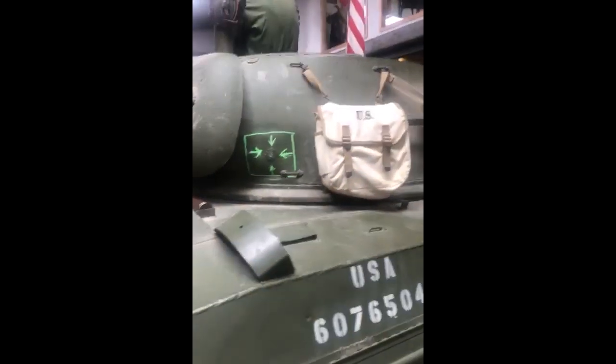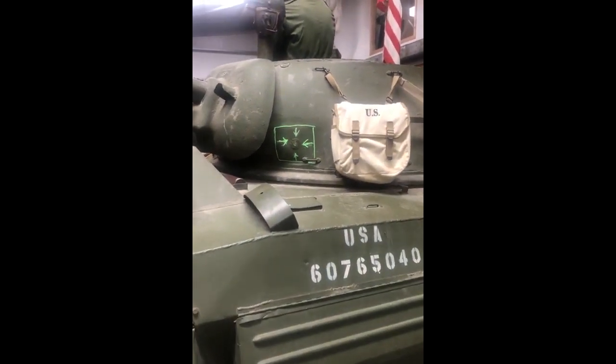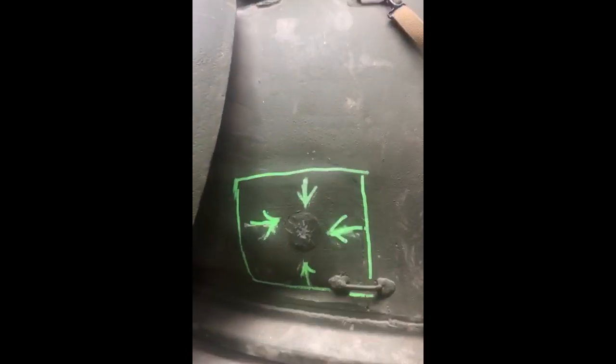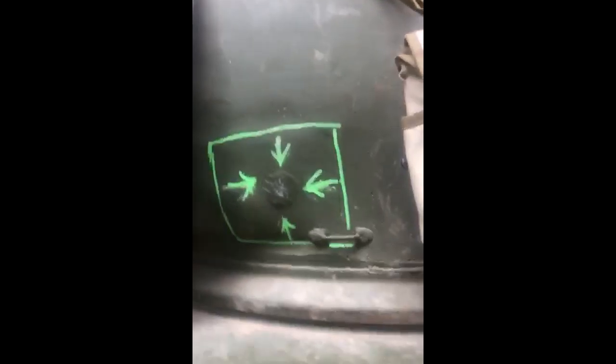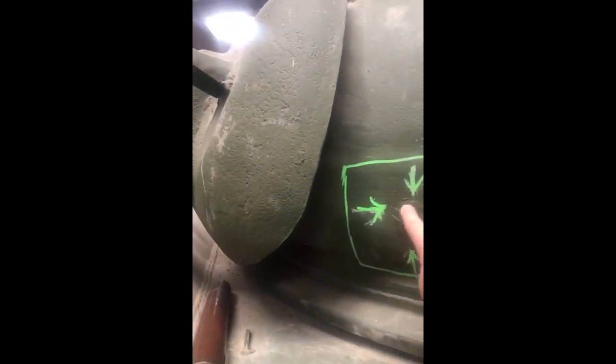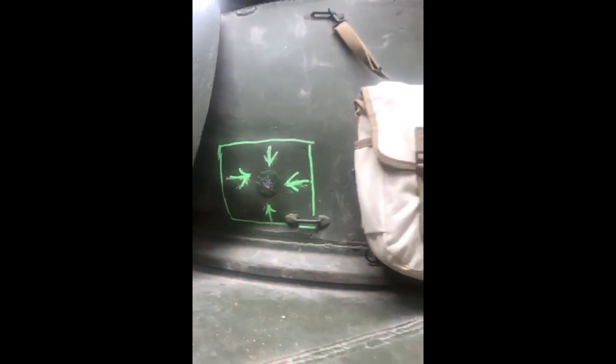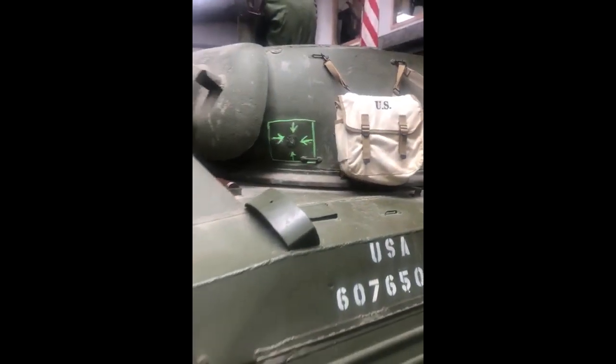It has a top speed of about 60 miles an hour, and this one here you can actually see where a round went through it at some stage. It was fired on, and the round actually went through it here, and the metal would have just fragmented and gone round on the inside and done an awful lot of damage on the inside.